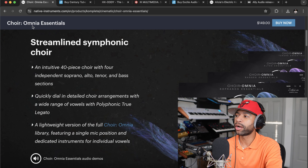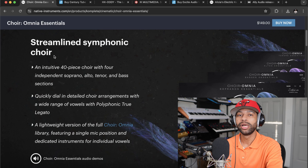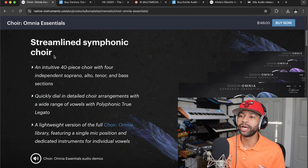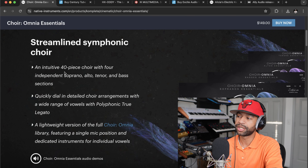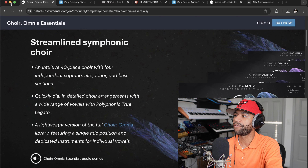In today's newscast we've got all kinds of exciting stories — three freebies, a whole bunch of plugins, some I may have missed over the past couple of weeks and some that are brand new. But our top story today comes from Native Instruments. It looks like Native Instruments just dropped Choir Omnia Essentials. It's a streamlined symphonic choir — basically a slimmed-down version of their full Choir Omnia. It costs $149 but is a lot less CPU-intensive. It's an intuitive 40-piece choir with four independent soprano, alto, tenor, and bass sections, with a wide range of vowels and polyphonic true legato.